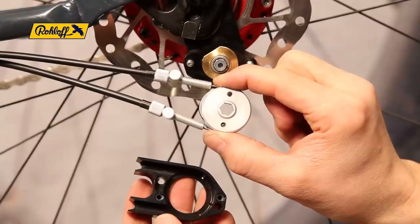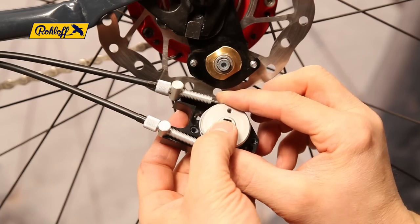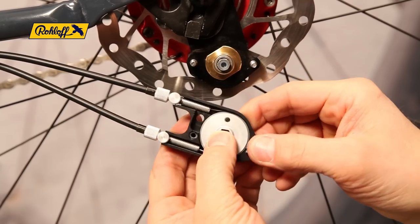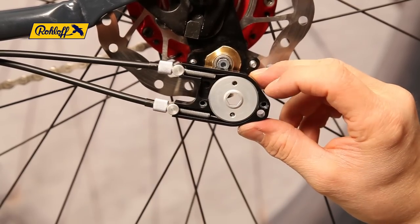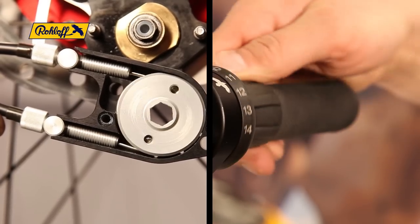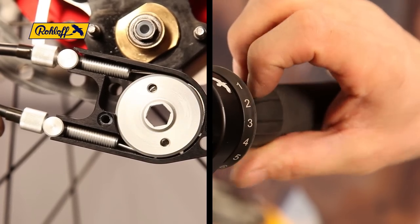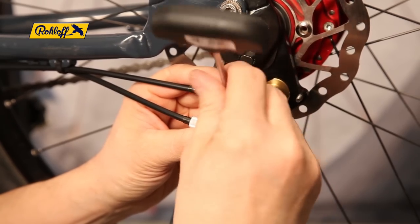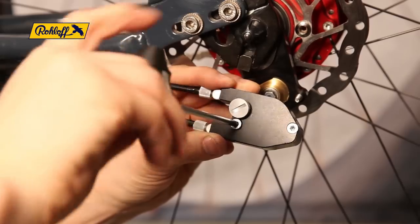Place the wrapped cable pulley into the cable box with shifter cable 14 in the top position. Ensure the barrel adjusters are seated correctly in the cable box exits. Be certain that the cable pulley runs smoothly by rotating the twist shifter through all 14 gears. Fit and secure the cable box lid with two TX20 screws to complete this stage of the shifter cable replacement.